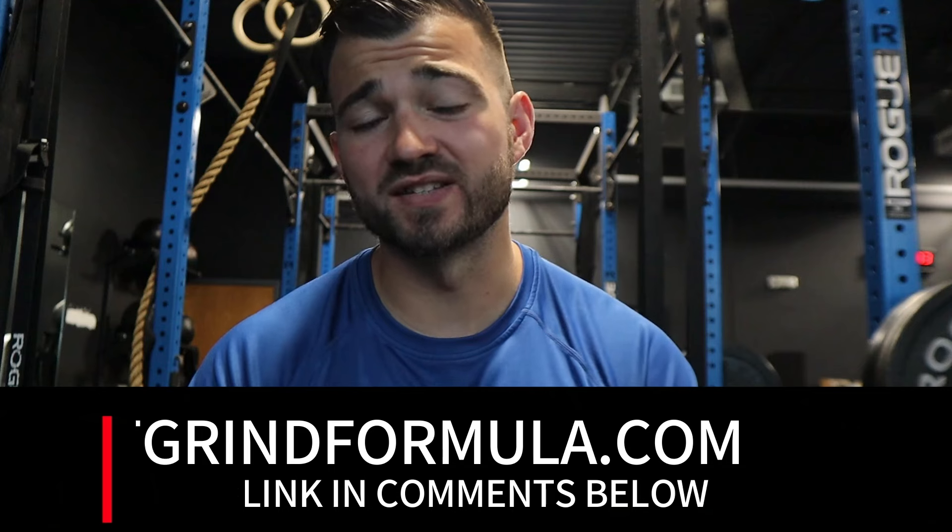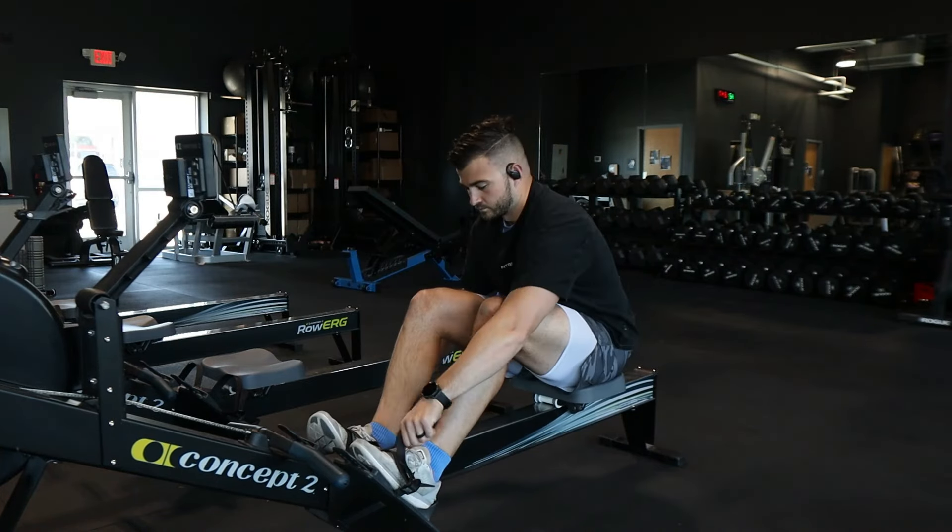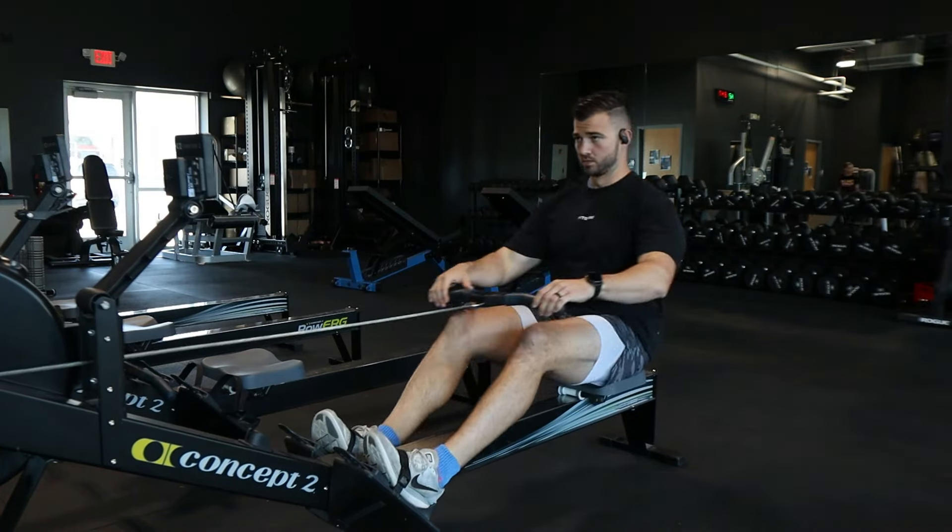With that said, let's hop into the video. We're going to go through our shoulder and arm workout first, and then tomorrow we're going to go for an eight-mile run and show you how I'm blending both of those in my program.